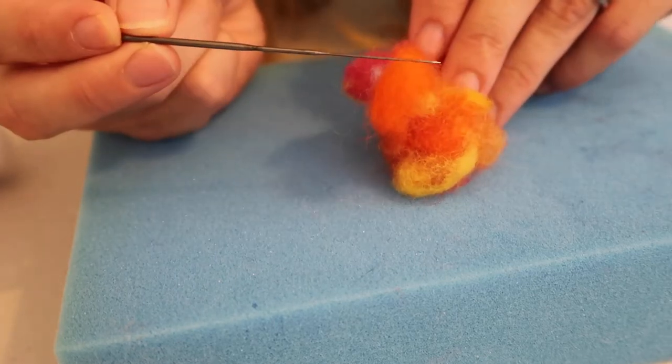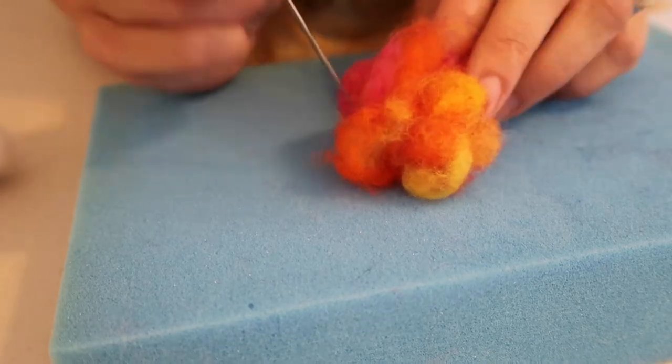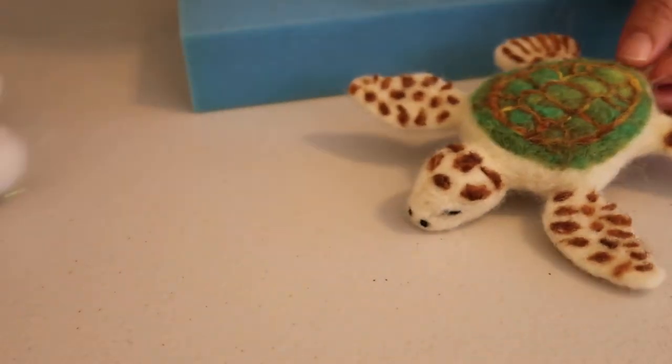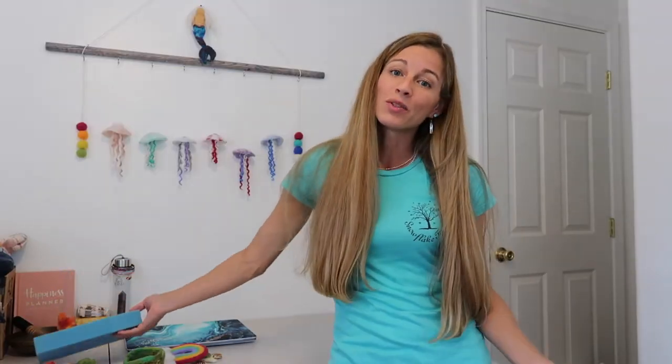As the needle goes through the wool, you can see they hook, and that causes the entanglement process. You can make all kinds of things, from home decor, newborn props like these, or you can even make jewelry or ornaments. You also see needle felting used a lot in clothing, shoe making, or hat making.